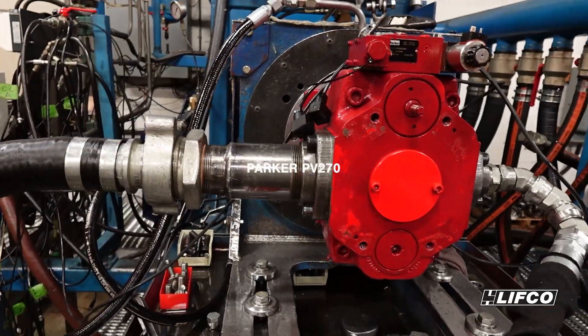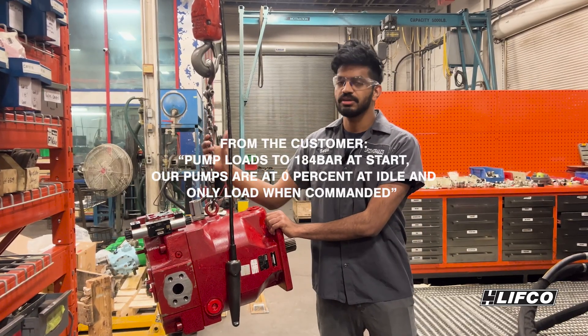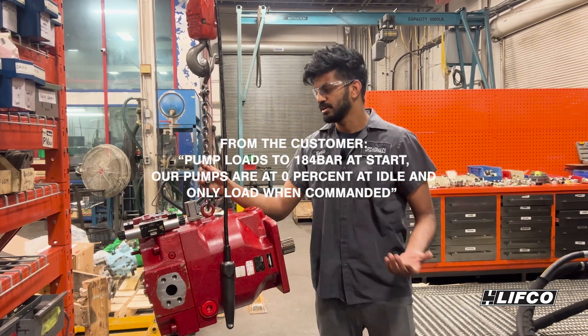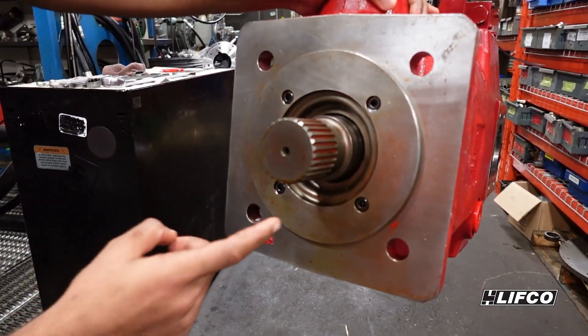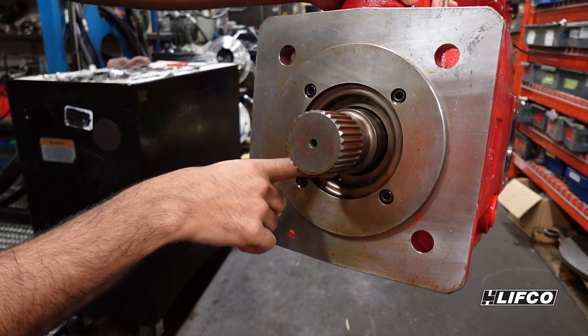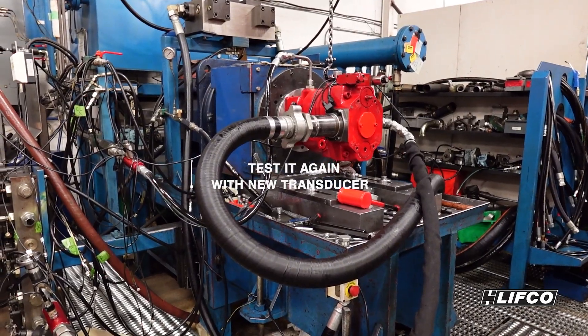Let's test the Sparker PV270 pump. The customer is not getting load when they give the command to the electronics. I think it could be some minor adjustment needed to the LVDQ feedback. I see a leak over here, and it could be a shaft seal leak too. We're gonna test it again.